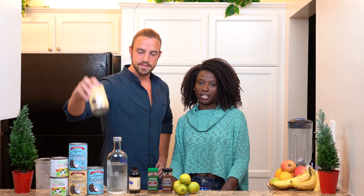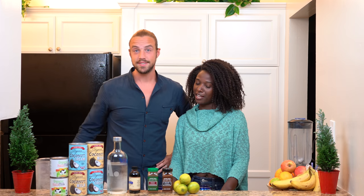Haitian cremas means tons of coconuts. And vodka. So since it's the holiday season, we thought this is a great drink to show you guys how to make.